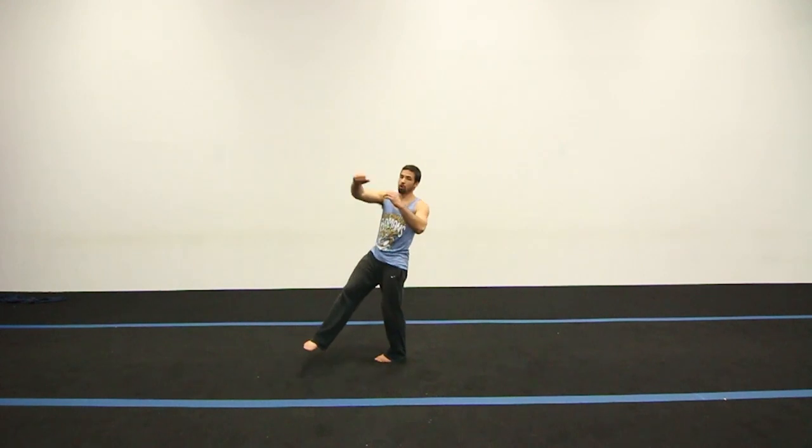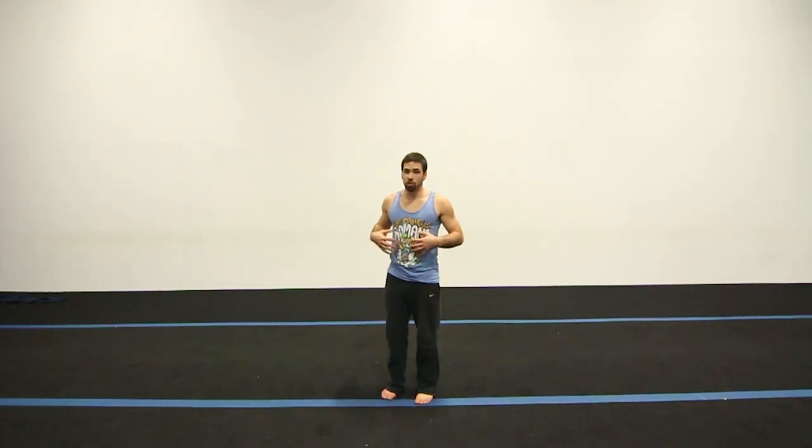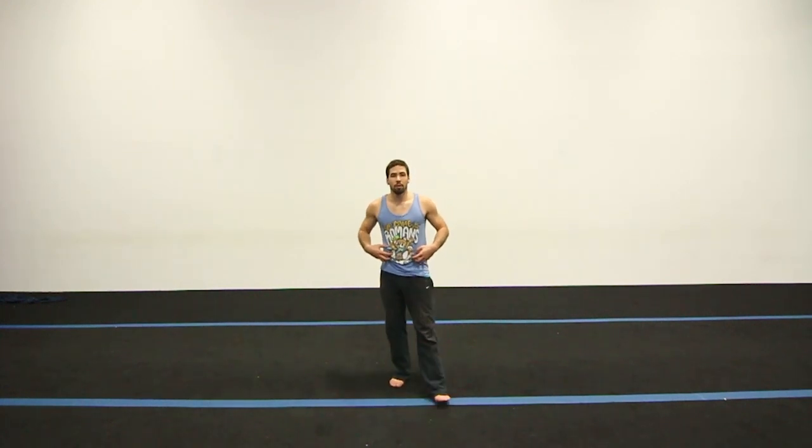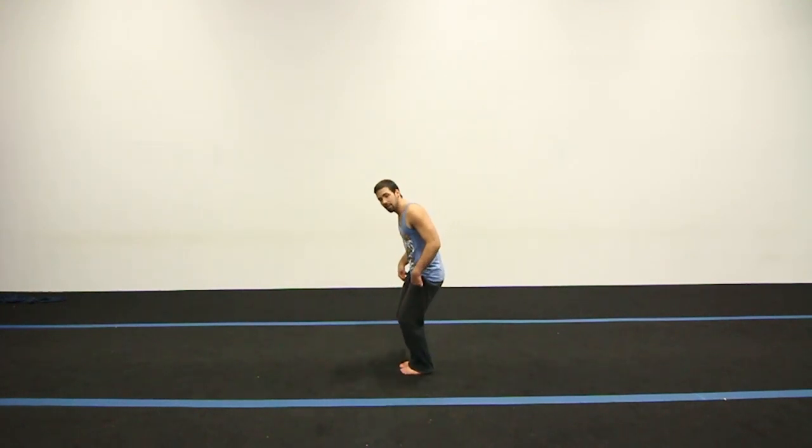Once that leg kicks, bring your arms in as tight as possible. The tighter your arms are on your body, the faster you're going to be able to twist. To start, you don't need your body fully straight during the cork — it helps you spin more if your body is straight, but then you don't get as much flip. So if you're not comfortable with your body fully straight, you can have it slightly bent like this.